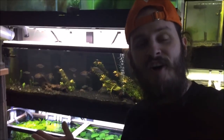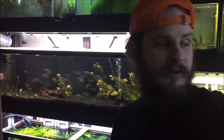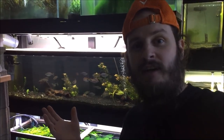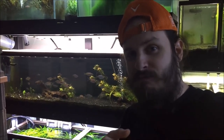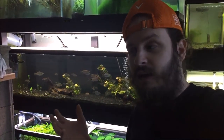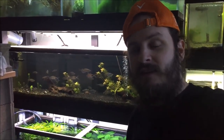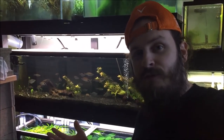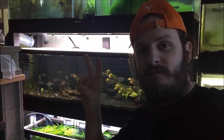Alright, so there you have it — that's this week's This Old Tank. I hope you guys enjoyed it. Let me know what you thought in the comments below, like and share, and if you haven't already, subscribe and hit the notification bell. My Patreon is there if you enjoy this content — it'll help me keep going and maybe one day I'll get some good equipment. As always, I hope you learned something. Until next time, everybody — peace.